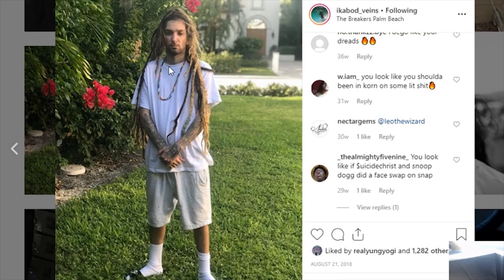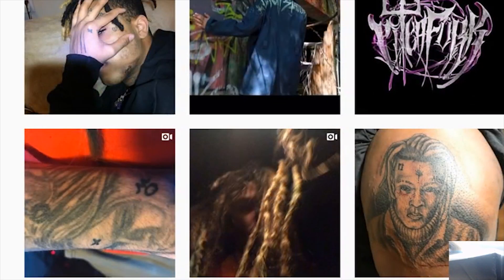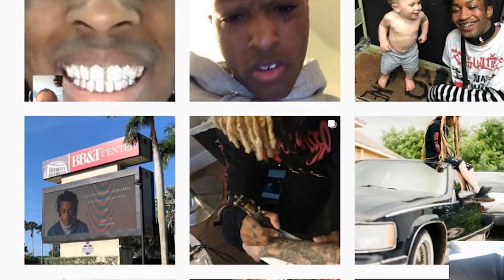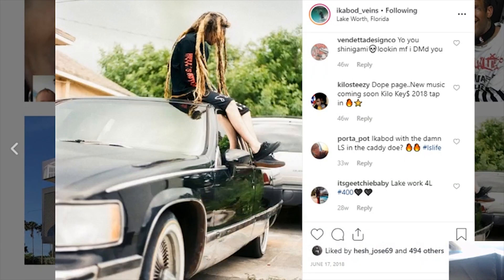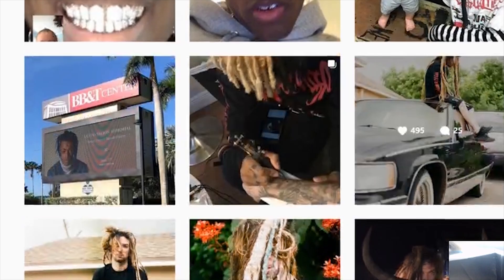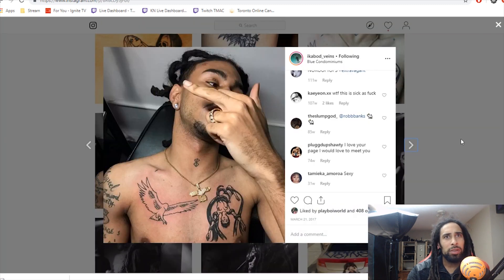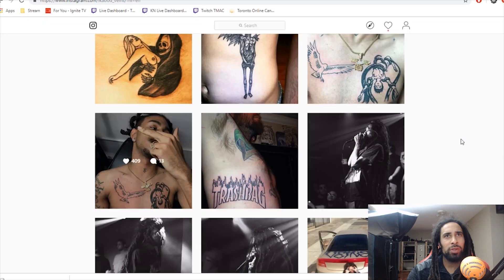He even had dreads way before he was even a rapper, it seems. And that's him with his tattoo of X — I knew they were close. Dreads hanging down on the car, crazy length he's got going on there. I love to see the big dreads that have formed. Looks like he might be a tattoo artist — is that why we're seeing all these fresh tattoos on here?